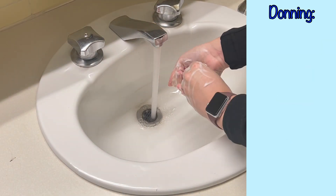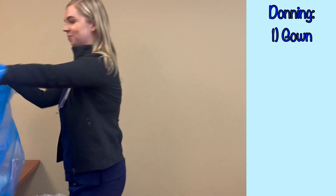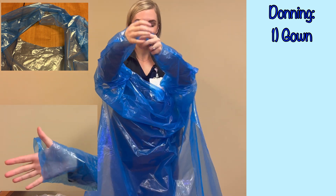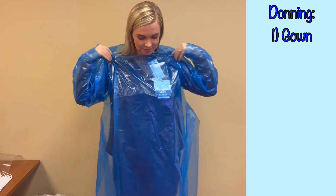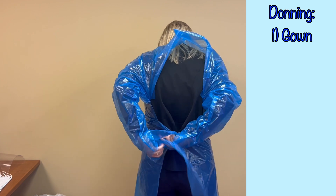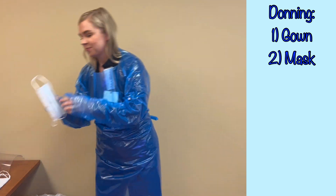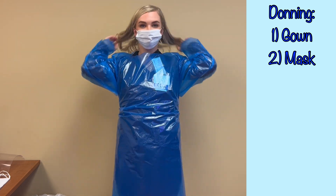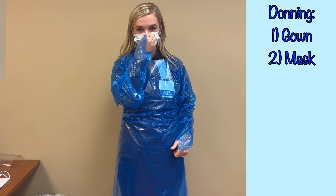To properly don these PPE items, first wash your hands, and then begin with the gown. This disposable gown has a hole for the head as well as thumb openings at the hands. Some gowns will require a tie behind the head and may have elastic at the wrists instead of thumb holes. The gown should fully cover the torso from neck to knees, and arms to at least the end of the wrists. Tie the gown behind your waist. Next, don the mask — it should extend from the bridge of your nose to below your chin. With surgical masks, be sure to pinch the mask at the bridge of your nose to properly form it to your face. If you are wearing a respirator for airborne precautions, you should have been fit tested to ensure proper fit and function.